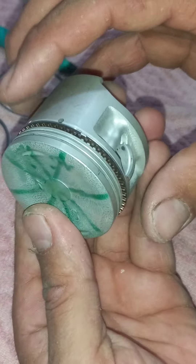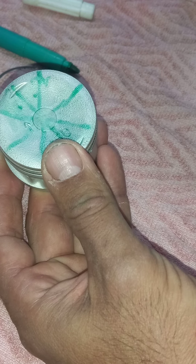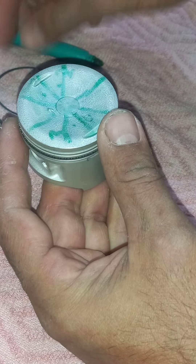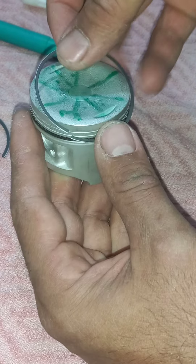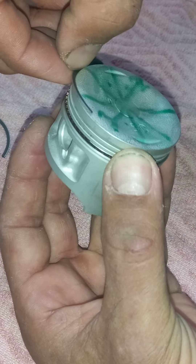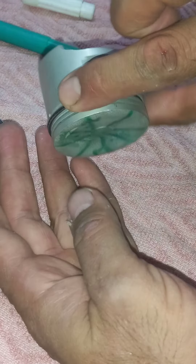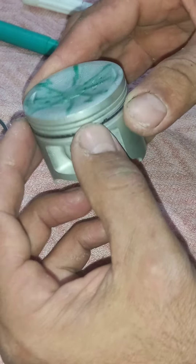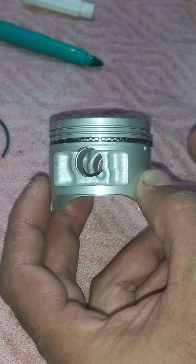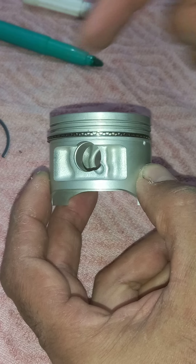Now I take this one. It is in position two. The manual says oil ring upper rail should be in position three — which means here. This is the tray the book shows. So I take this one and put it like this. Now it entered naturally to its place. I do it like this and like this — it means it is in a natural position. No pressure.